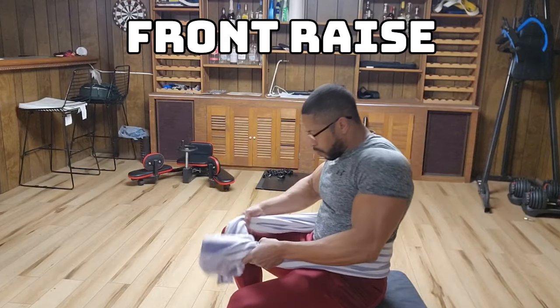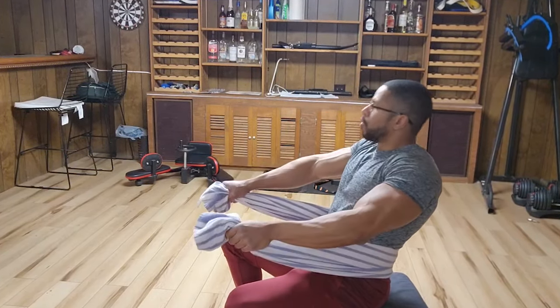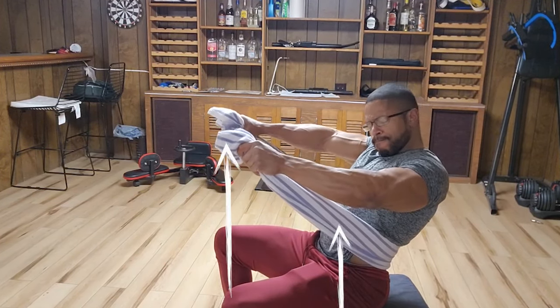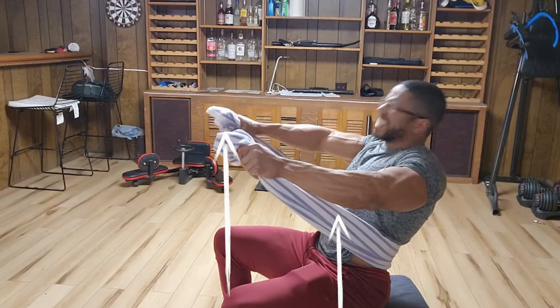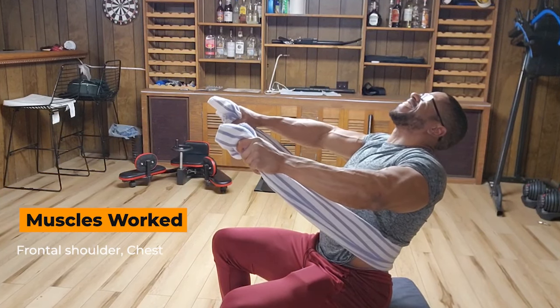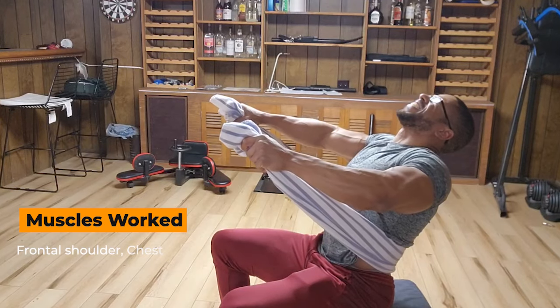With our front raise, sit down with the towel looped around your upper legs. Grasp the towel in an overhand grip with your arms straight and held out in front of you, either horizontally or diagonally. Brace yourself and push hard against the towel for six to eight seconds. Make sure that you're breathing throughout this exercise. This is a great finisher for the front delts.